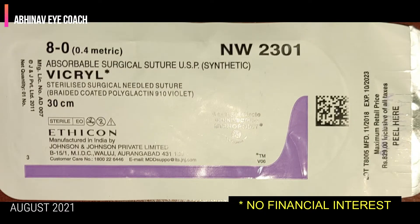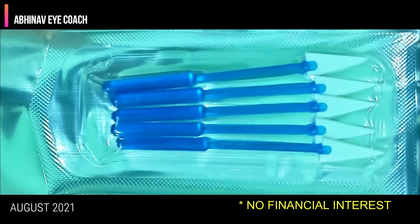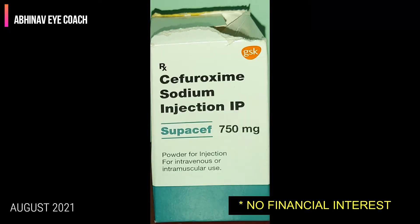These are the list of consumables: 8-0 Vicryl suture, PVA sponge or Waxcel sponge, Mitomycin C injection, 10-0 nylon suture, and cefuroxime injection.